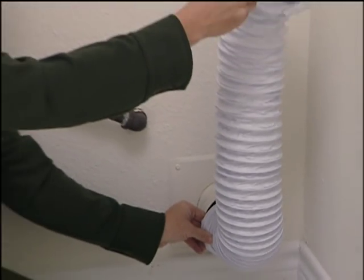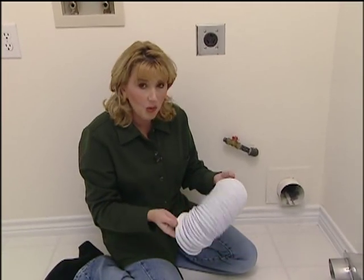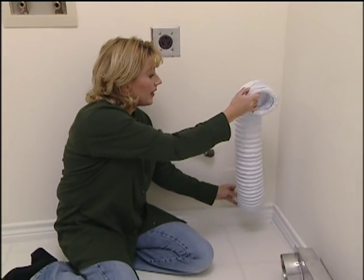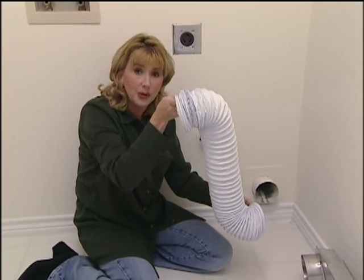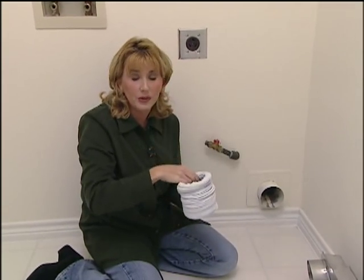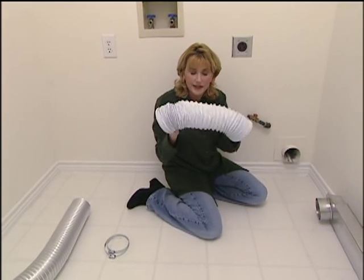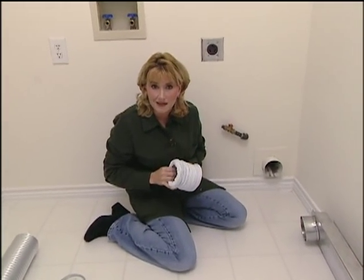This is a standard dryer vent hose, made out of vinyl wrapped around a continuous spiral wire. This works okay, but it has a couple of disadvantages. One end has to go to the outside vent, one end behind the dryer, so you need about this much room behind your dryer. And if you're working with a small laundry room like this one, that's not good. Another disadvantage is this accordion stuff going on here — this collects a lot of lint.